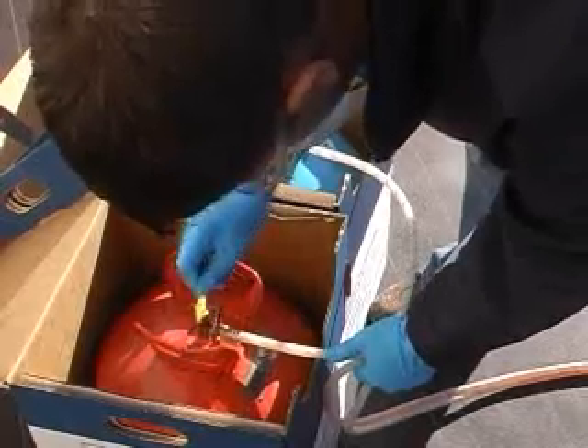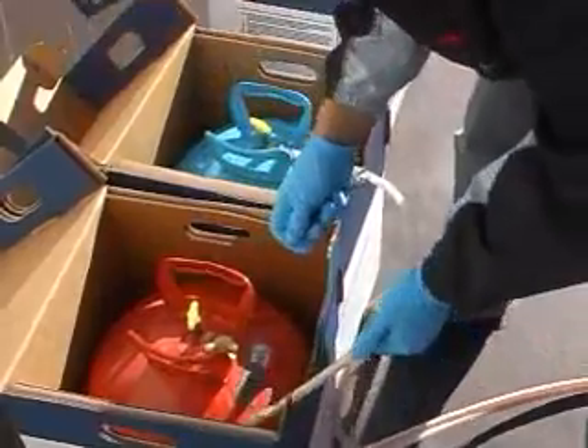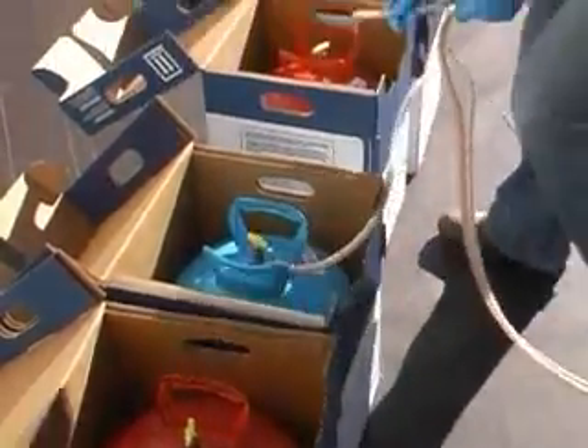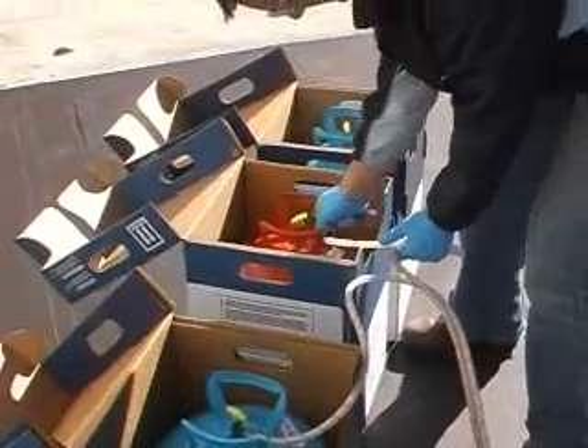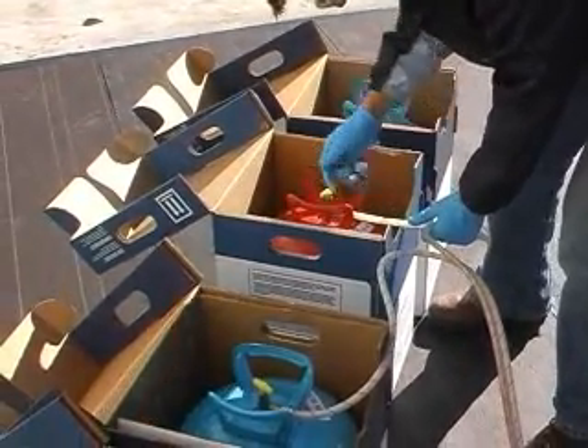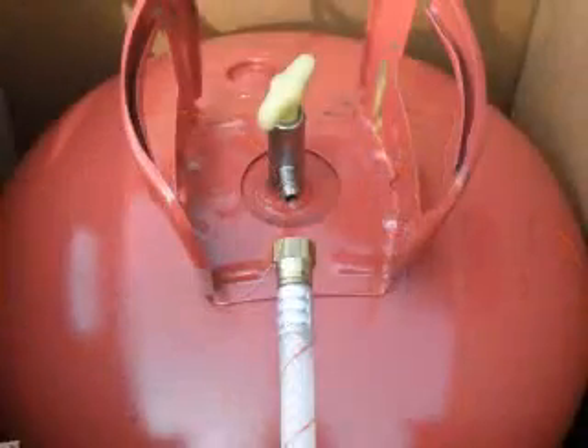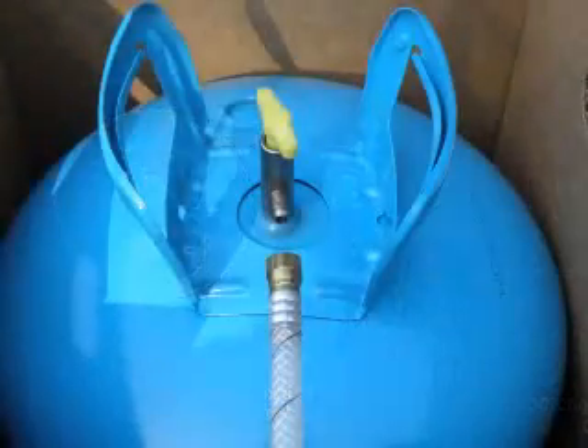Remove one hose at a time and immediately install on a full chemical cylinder. Proper care should be taken to ensure that the correct color striped hose is installed on the correct chemical cylinder — the red striped hose to the A cylinder red tank, and the black striped hose to the B cylinder blue tank.